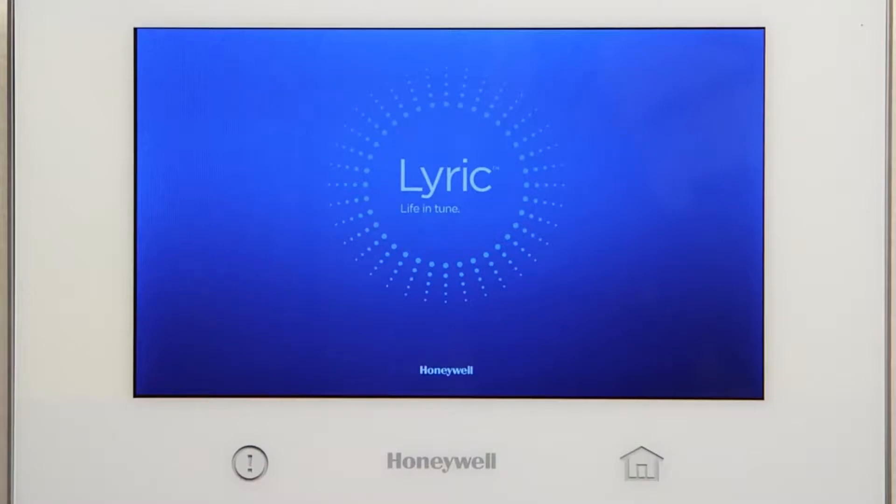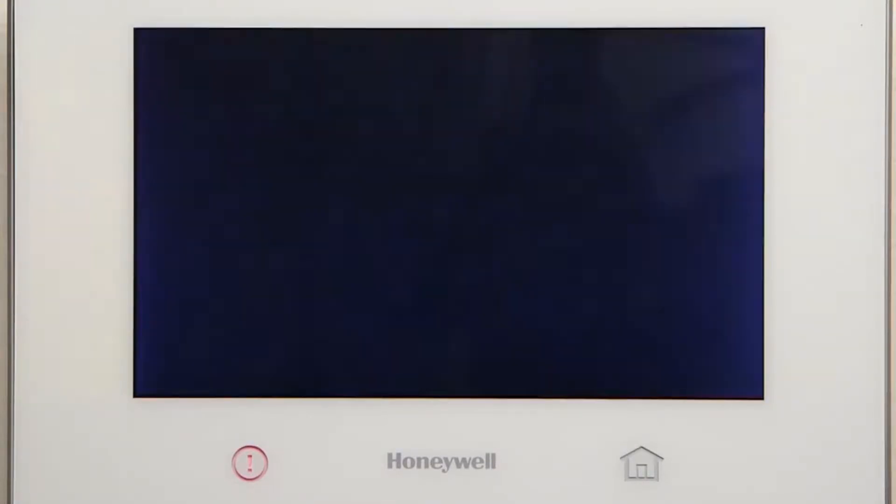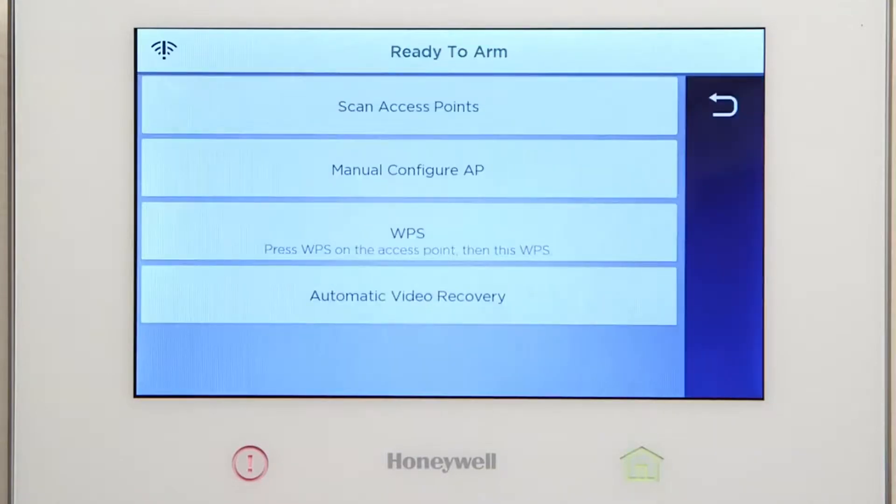Power up the Lyric controller. Once System Standby is displayed, wait approximately one minute for it to clear. You will now be on the Wi-Fi configuration screen.